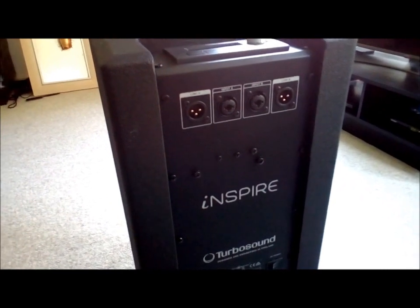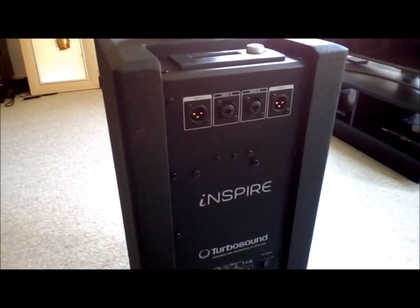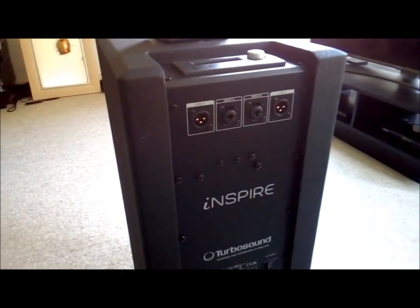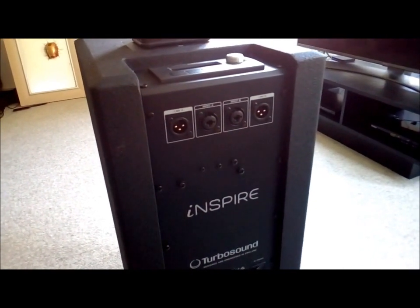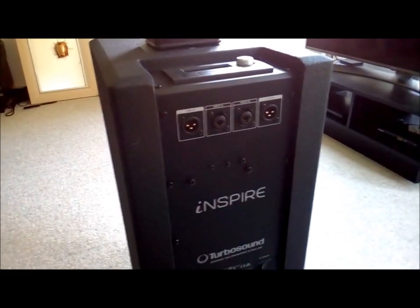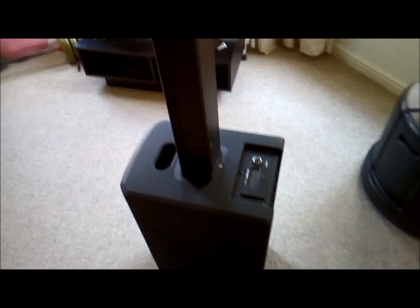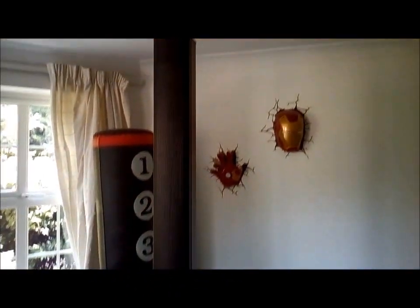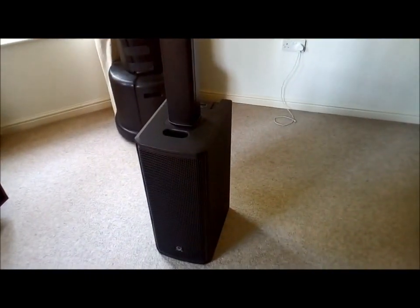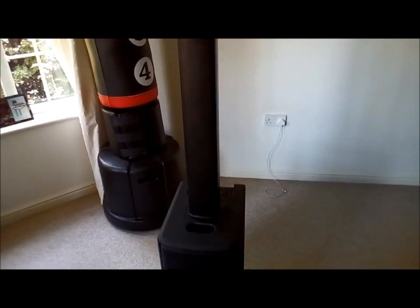Two other negatives: first, the instruction manual is quite light — only about four pages of English, and it could perhaps be worded a bit better. It did take a few tries going back and sussing it out, especially when trying to pair one speaker to the other. And the last negative is the carry bag cases for these speakers are expensive. I think the case for the bottom was about £40 and the long case for the column is about £50. That's just for one of each, so you could be looking at close to £200 just for cases for a pair.